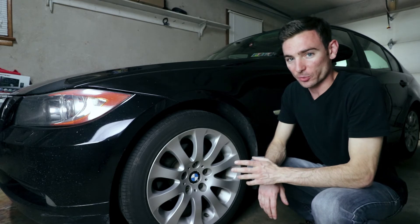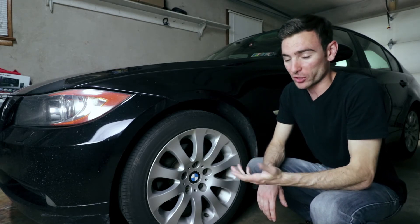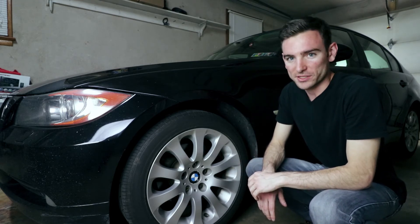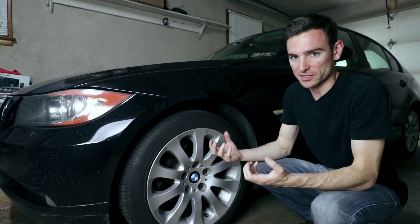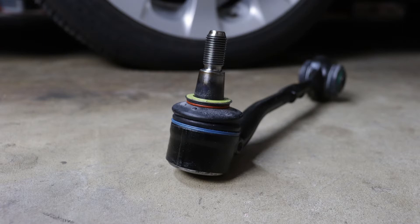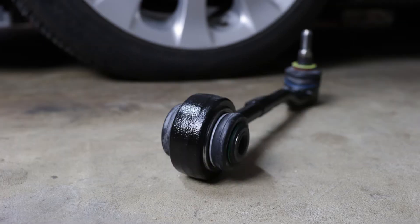I'm still getting a little bit of vibration. It's now November and I'm going to go ahead and replace the thrust arms. The thrust arm is another piece of the suspension that has a ball joint connected to the wheel hub assembly and then a bushing that's connected to the frame.